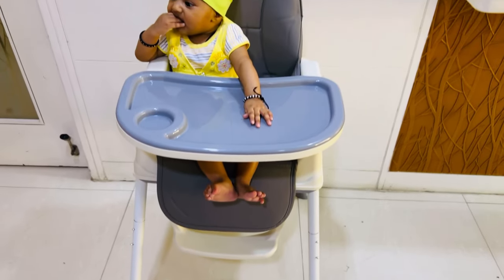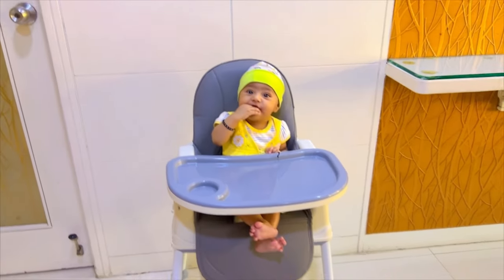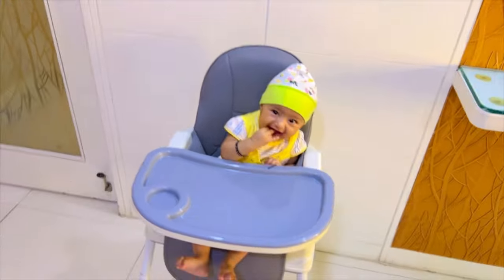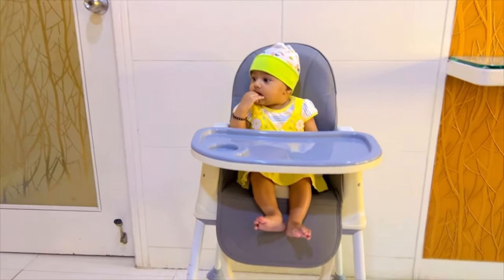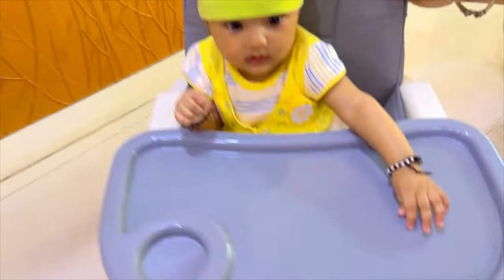Here the child is very much enjoying sitting in the chair. When the child starts feeding, the back is also straight and it is very easy to eat. When the child is sitting in the chair, they will be interested in eating and will enjoy their food.